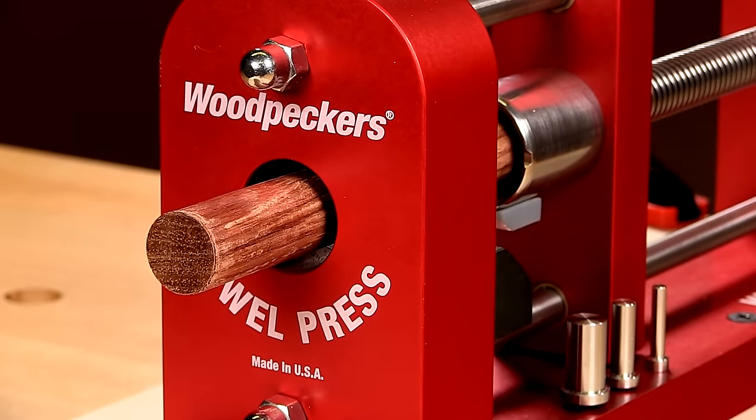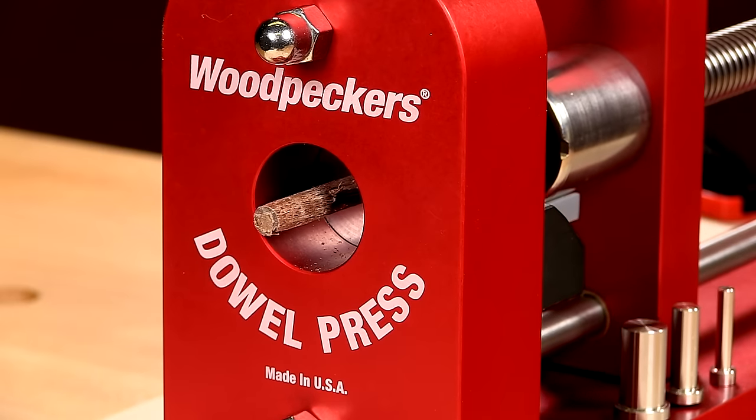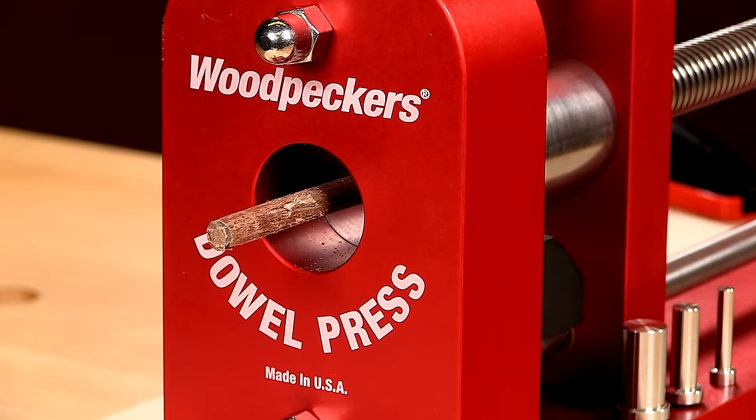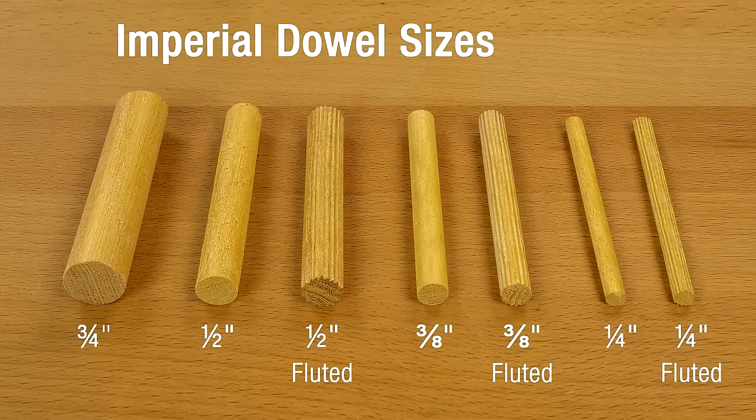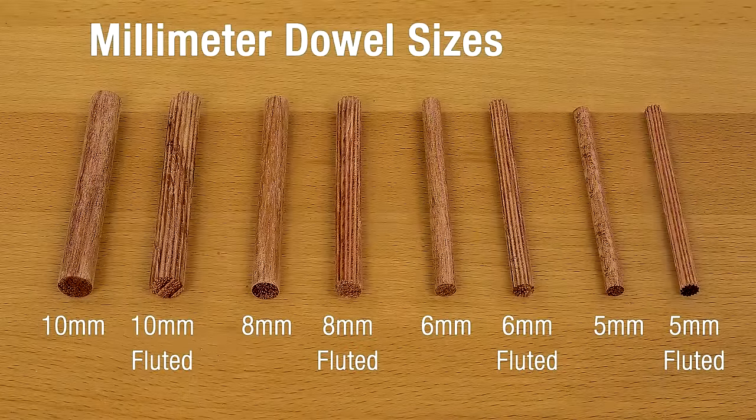Whether you need beefy dowels for stout furniture joints or small ones for more delicate applications, the dowel press has you covered. You can make smooth three-quarter-inch dowels and smooth or fluted dowels in half-inch, three-eighths inch, and quarter-inch sizes. If you want to make metric-sized dowels, our metric kit makes ten, eight, six, and five-millimeter sizes.